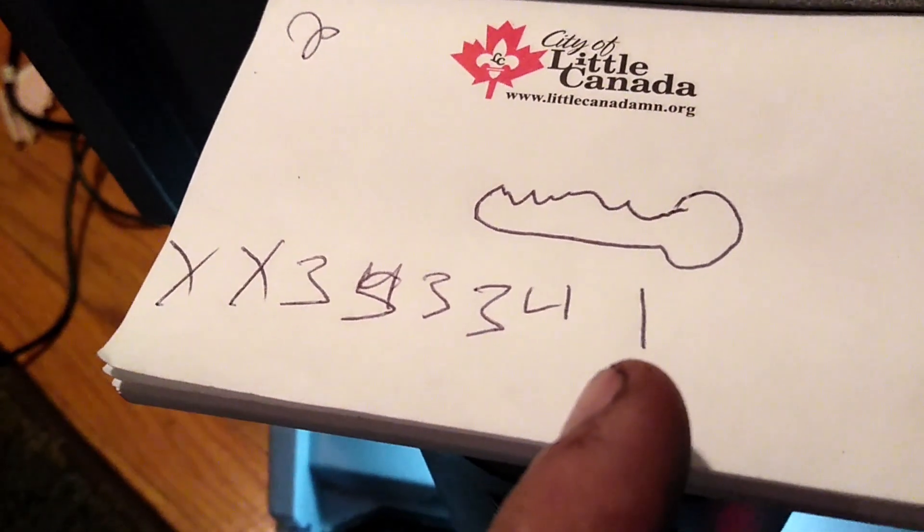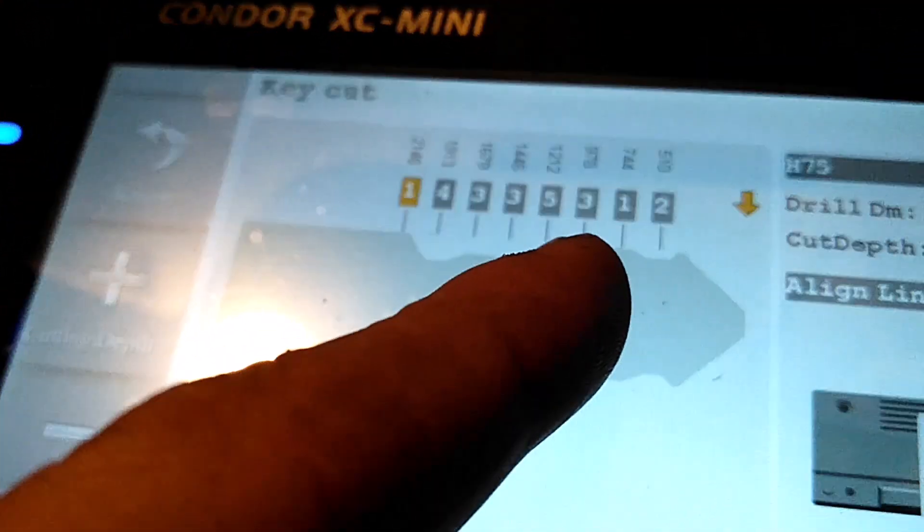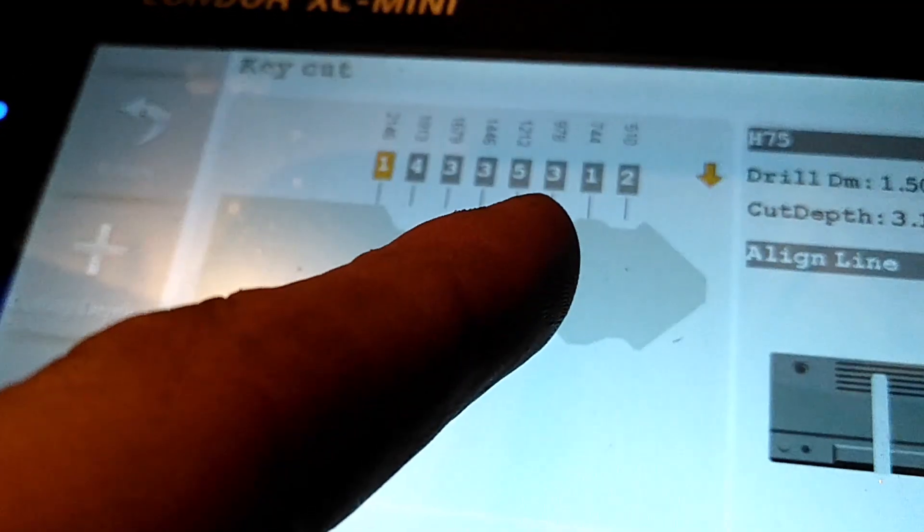The probe goes down testing the depth of each cut so it knows the bitting. Our decoded code was 1, 4, 3, 3, 5, 3 — and the actual key reads 1, 4, 3, 3, 5, 3. So we know we're correct.